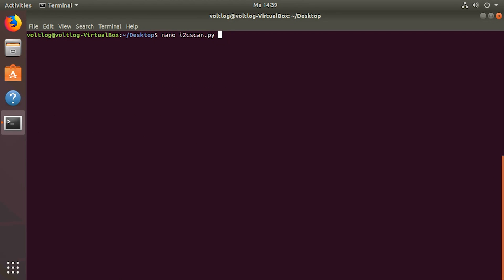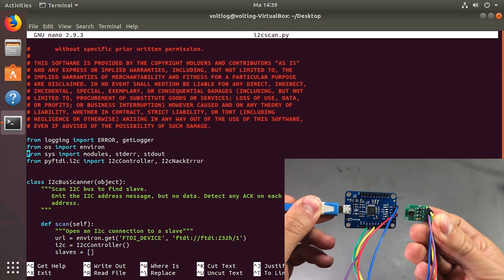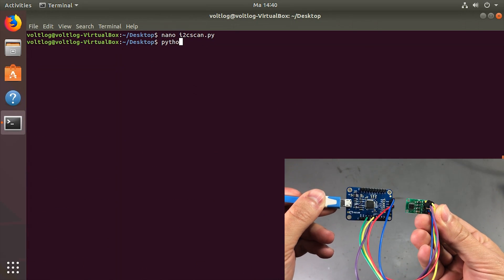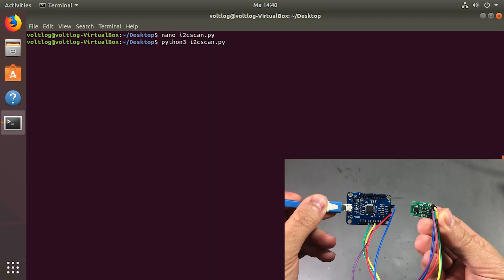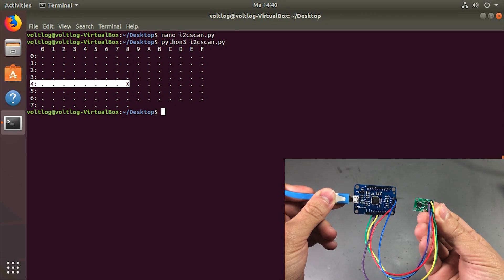I decided to borrow an I2C scan program from PyFTDI's documentation. I connected an I2C sensor to my FT232H and ran the program, which correctly identified my sensor present on the bus at address 0x48. This pretty much confirms everything is functional.